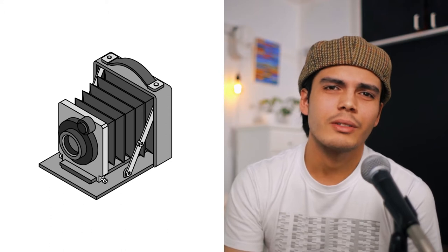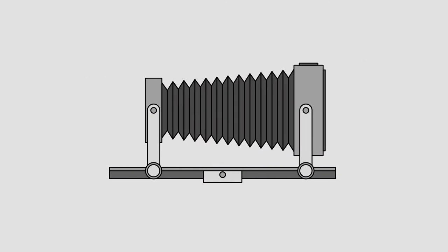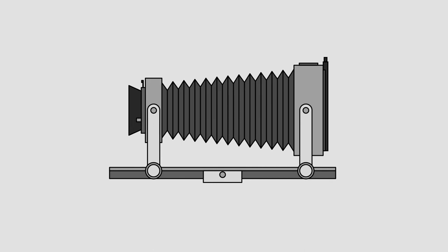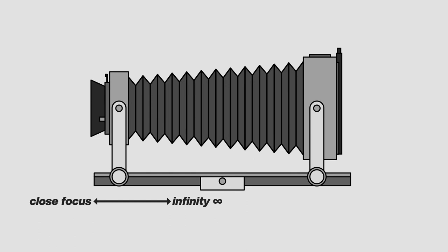They're essentially like boxes, which is also why they're sometimes called box cameras. The lens is attached to the front standard and the film is loaded onto the rear standard. The front standard can be moved closer or further away from the rear standard, which is how you focus the image. The further the lens is extended out, the closer the focus will be.